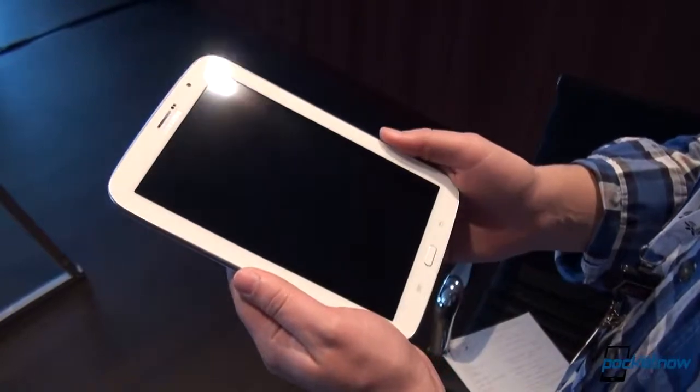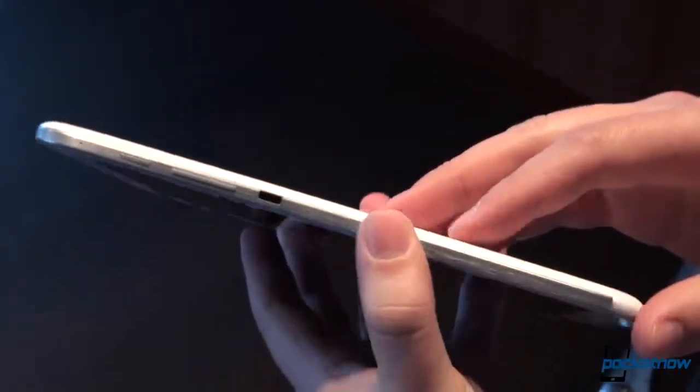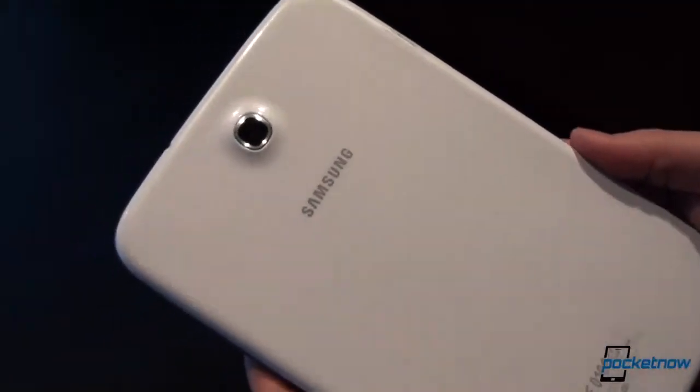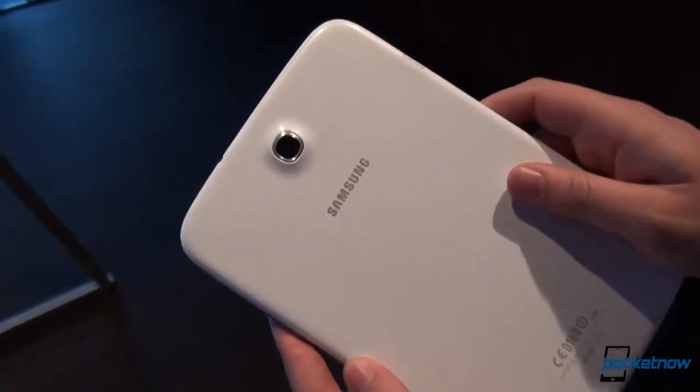So this is the Galaxy Note 8.0 hardware. We're taking a look at this 8-inch device — just a quick hardware tour. It's very, very similar to the Note 2 and the Galaxy S3. Actually, from the back, if you use your imagination a little bit, it looks almost like somebody blew up a render of the Galaxy S3, complete with the raised camera hump.